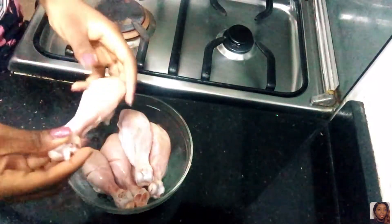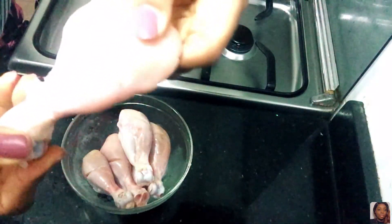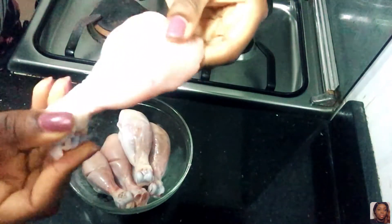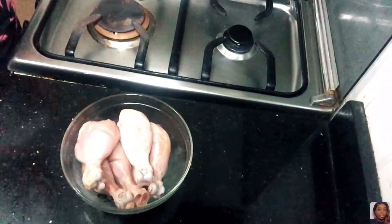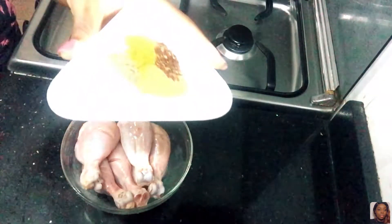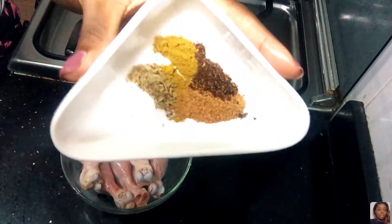I'm using chicken drumsticks for this recipe, but you can use any part of the chicken you want. Right now I'm showing you that I made some cuts on the chicken, so while the chicken is marinating, all the ingredients can enter inside and it tastes so delicious. I've washed the chicken already.